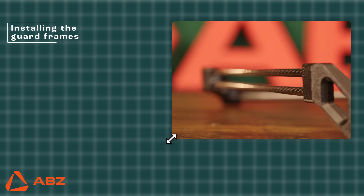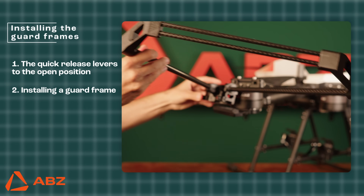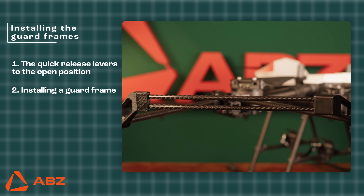Now install the guard frames onto the brackets. First, set the quick-release levers to the open position. Place the guard frame on top of the bracket, then set the quick-release levers to the closed position.